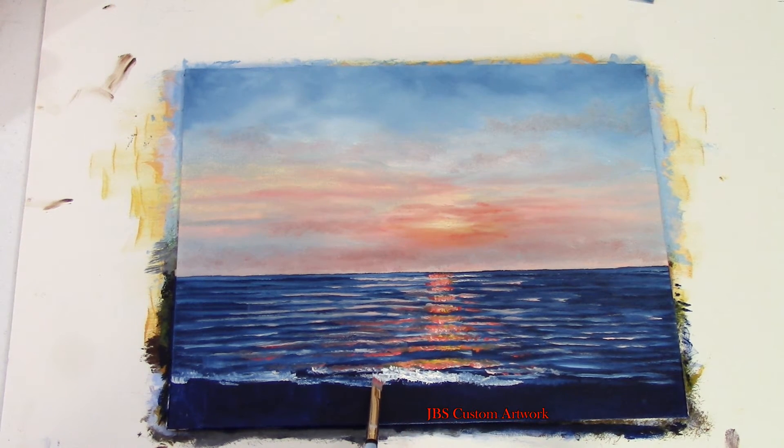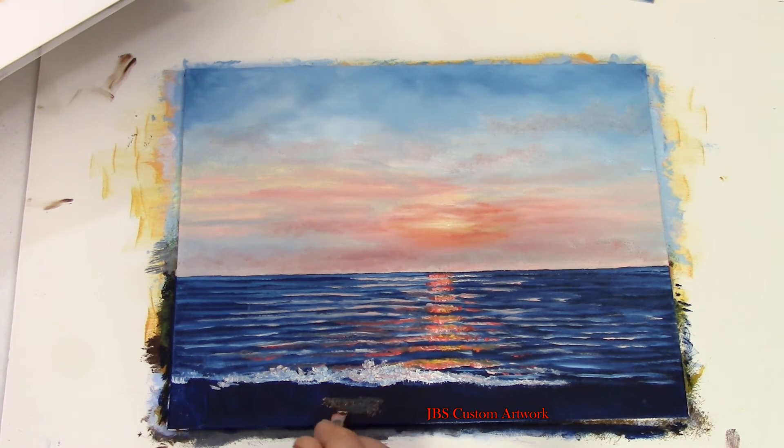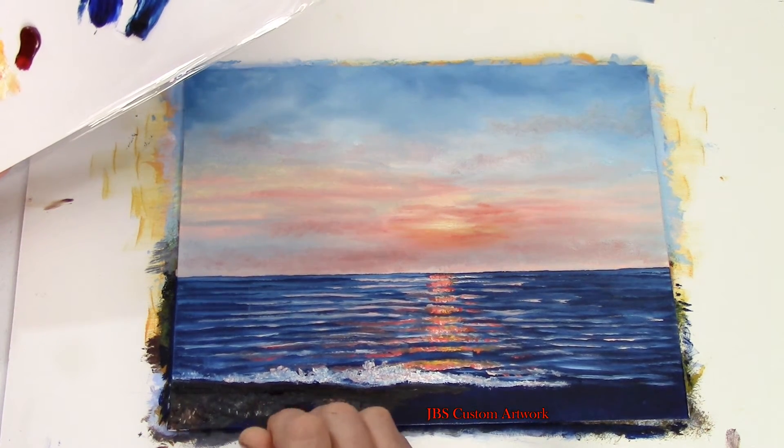Now let's add some waves to the foreground and take some brown and white and put the beach in. I'm putting the brown right over the blue and what that does is help make the shadow on the beach.